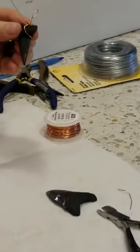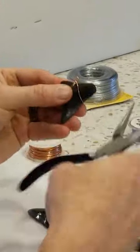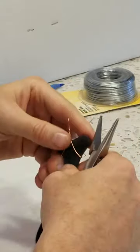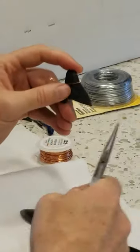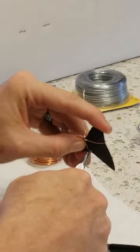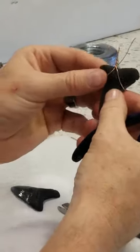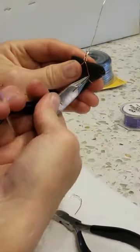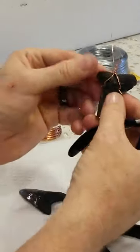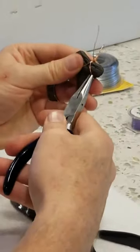If I want to make it tighter — see, it's kind of loose here — I can come to the back, grab it here and crimp it. I'm going to turn it in, making a design, and that's going to tighten it on the tooth. Here's another one — tighten it like that, so it tightens on the edge. I can also do that in the front if I want to make a design.